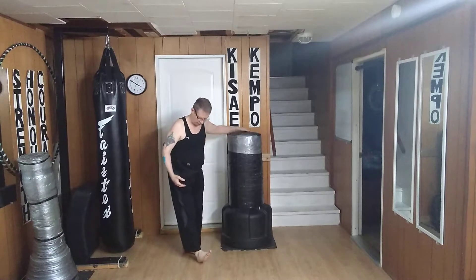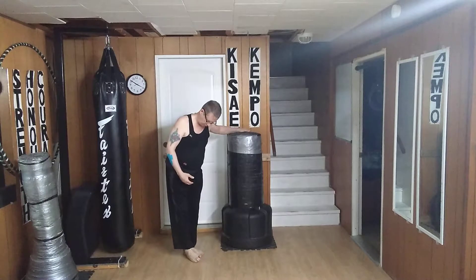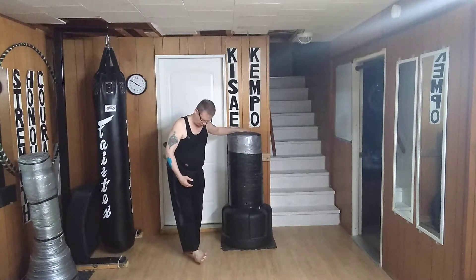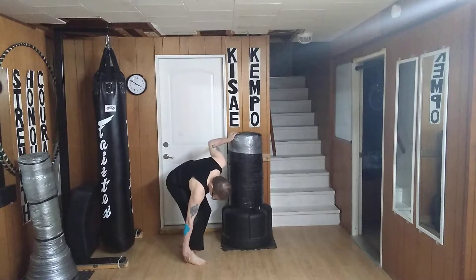My foot is pulled up like it was the other day, but turned. So it's like I'm standing on the side of my foot, except that I'm standing on the side of my heel. That's the contact point — right where my fingers are touching, right here.